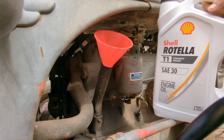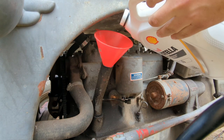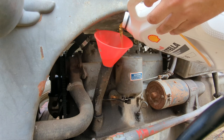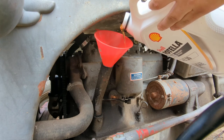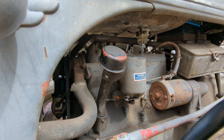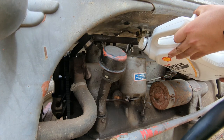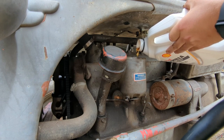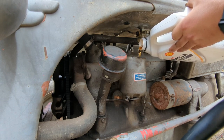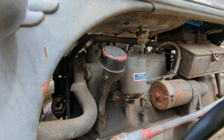Surely if it's good enough for a diesel it's good enough for this old rig. Got six quarts of 30-weight in there. I'll put a little in the canister too — see what it does, it's bound to help. I think she's good and full now.